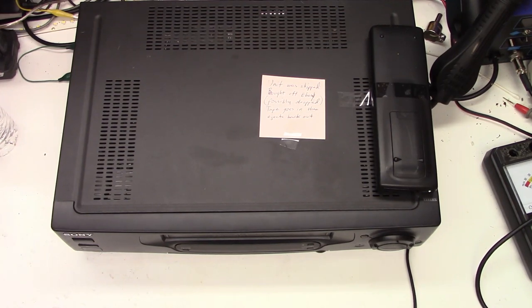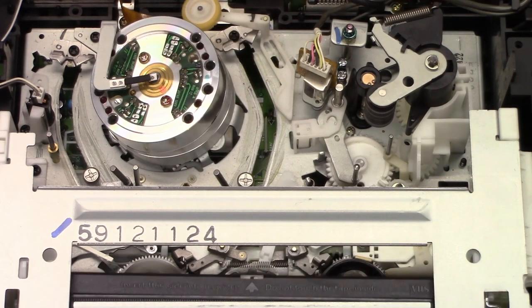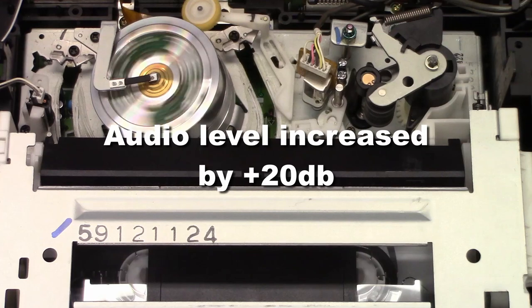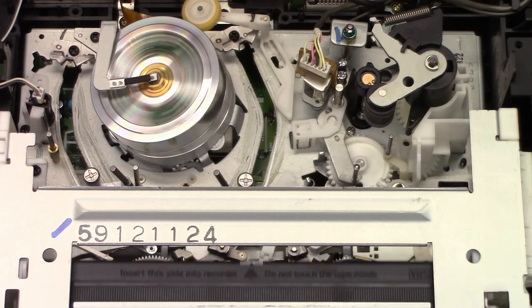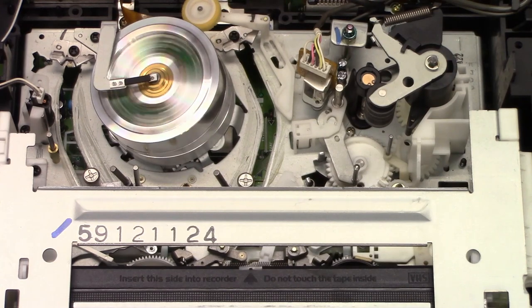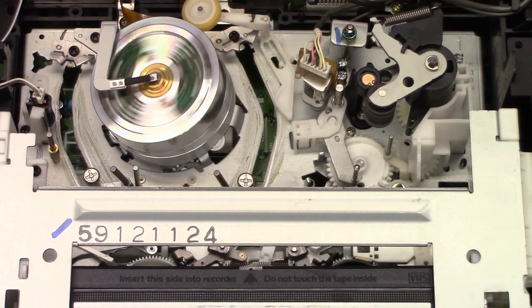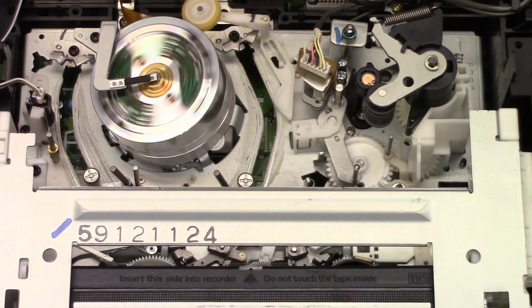Let's go ahead and pop the top off and look inside. Let's drop a tape in it now and see what happens. The cylinder runs up but I see nothing else happening. I know the loading motor has to be working okay because the main loading motor is what takes the tape in. So why is nothing else happening? I don't even see the capstan motor trying to run.